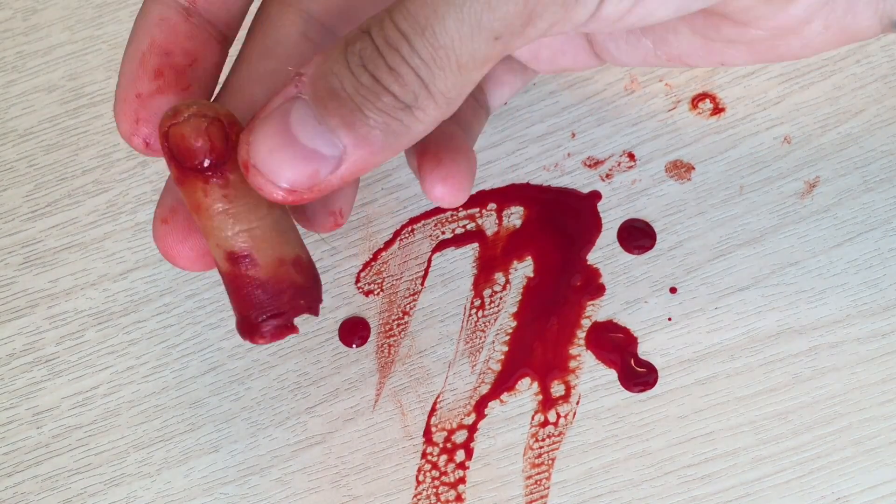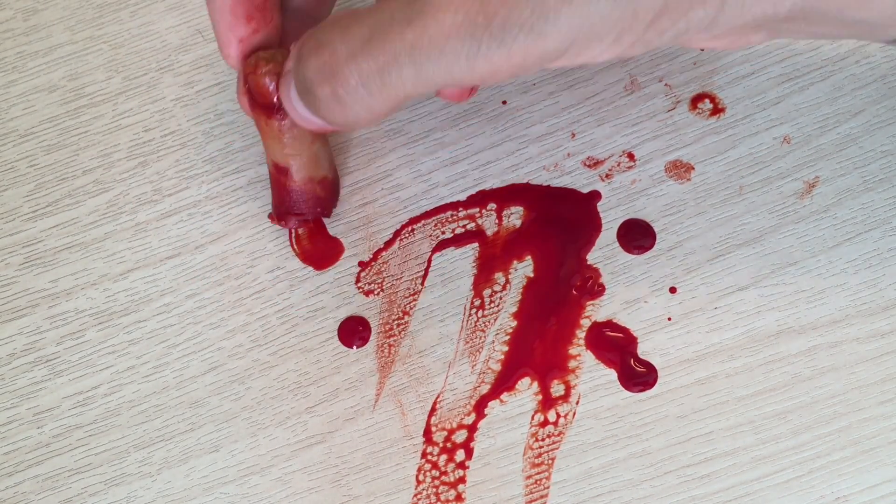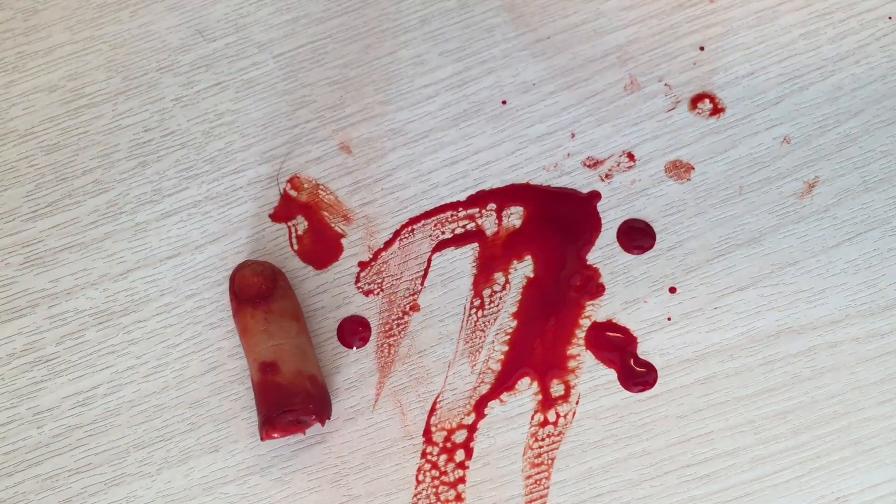Today I'm going to be showing you how I created this severed finger. It's actually really simple and easy.